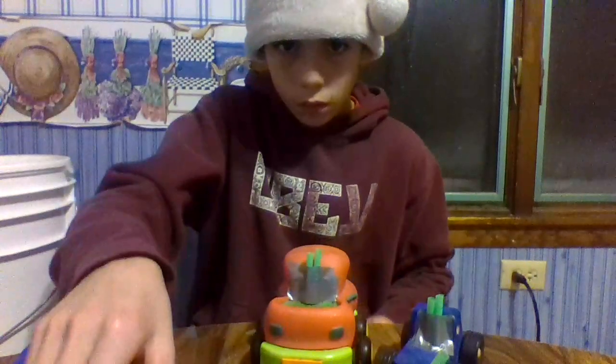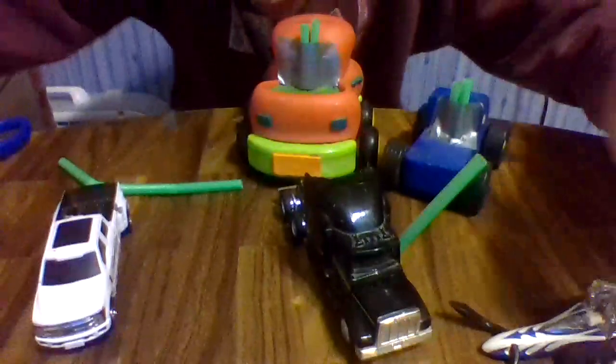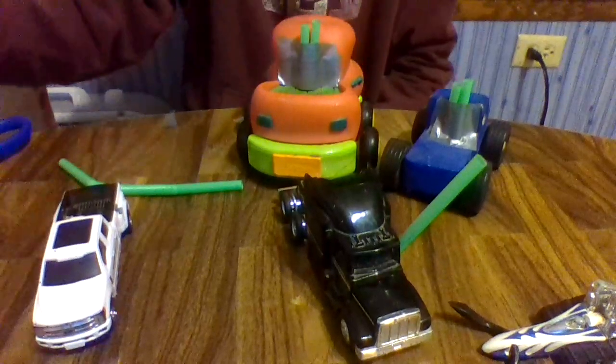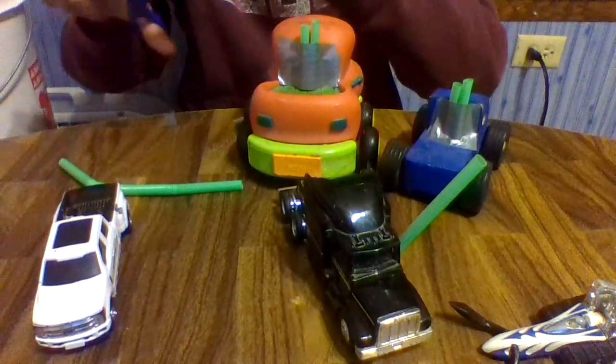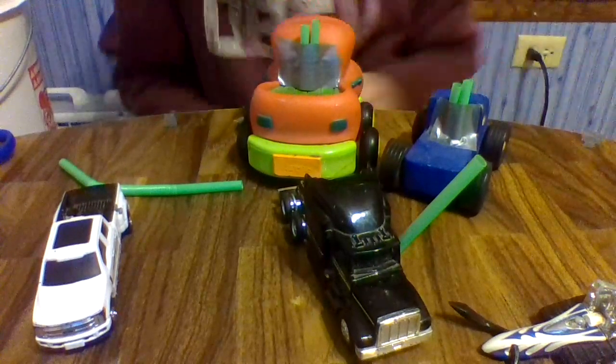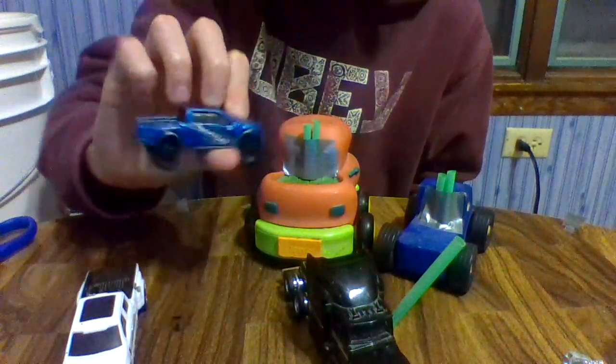All right, another customer done. So now all four of these guys are done. We have the Corvette Monster Truck to do and the Ford Raptor to do.